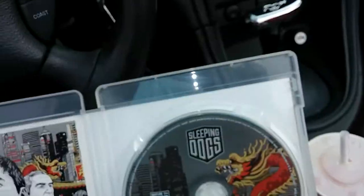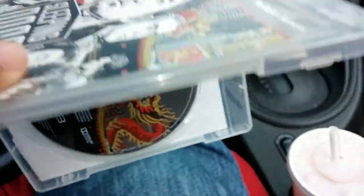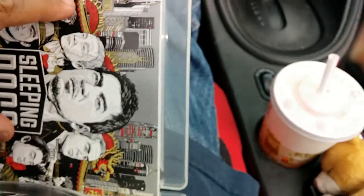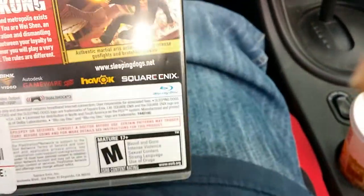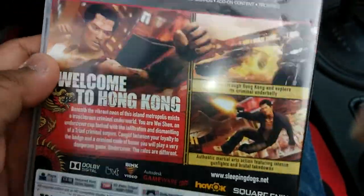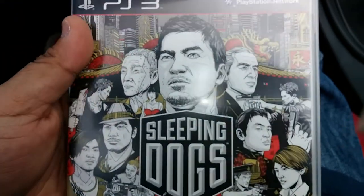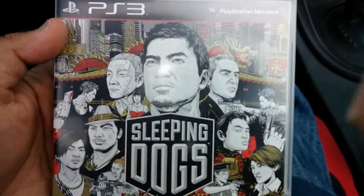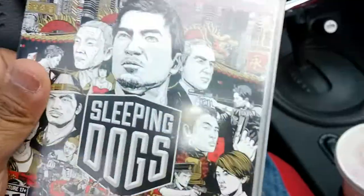Anyways, I'm going to go home and check this game out. So there you have it guys — Sleeping Dogs on the PS3. That's about it for the unboxing, and I'll see you next time for another one. Take care.